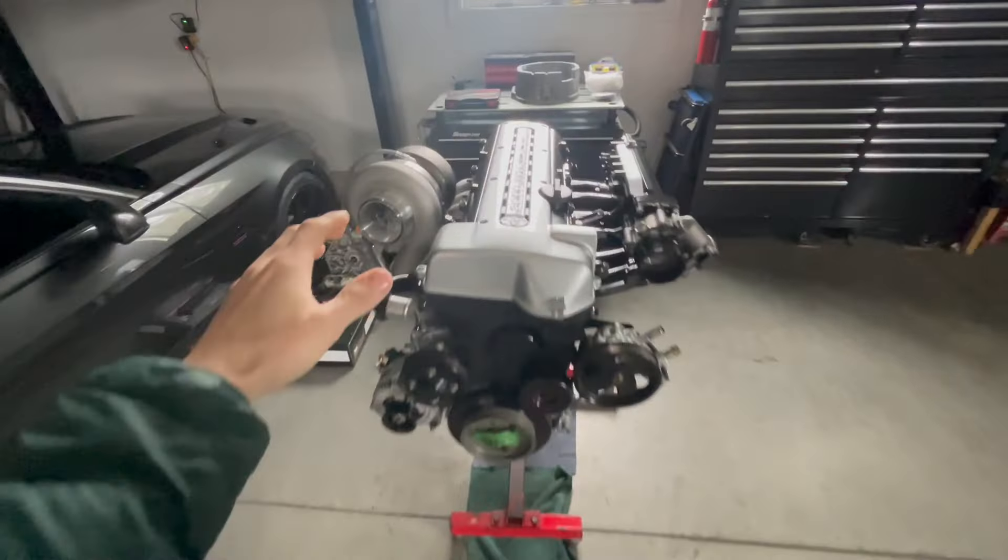Hey guys, welcome back to another episode of Wade's Garage. It's an exciting day — we're going to be taking the engine out of the Supra and replacing it with this bad boy right here.